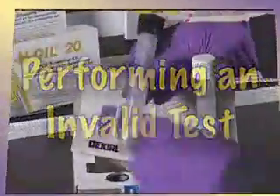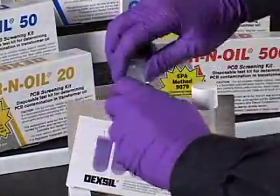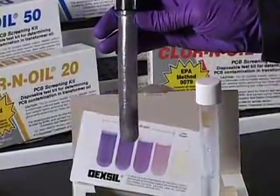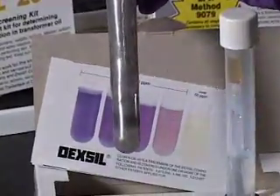Performing an invalid test. If the solution appears a light gray that rapidly turns clear in the bottom of the tube, this is an indication that the sample contains too much water and the test cannot be completed.